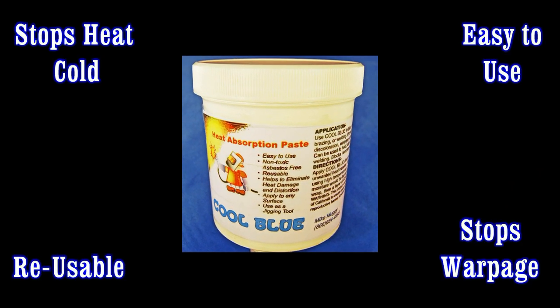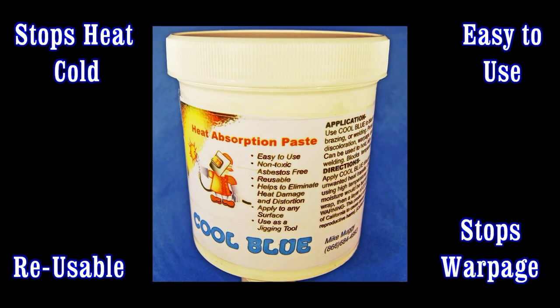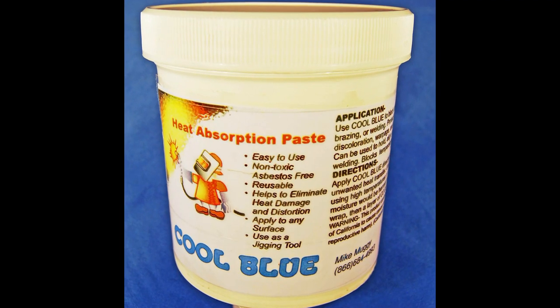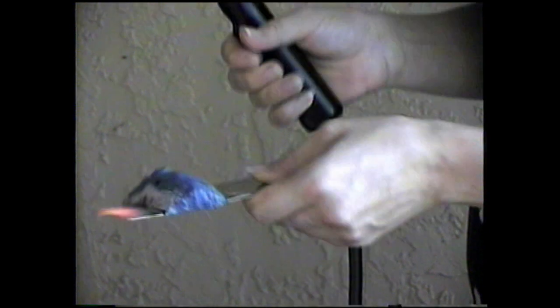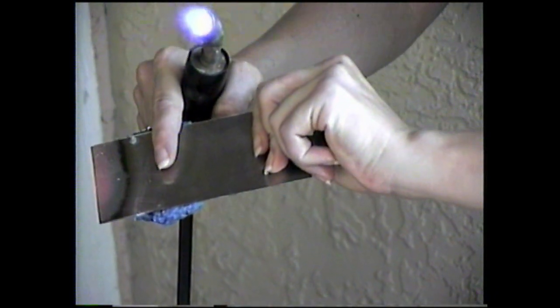The Cool Blue heat paste can be used in almost any welding, brazing, and soldering application. When you need to stop heat cold, Cool Blue is the answer. Do not duplicate or try this demonstration for any reason. Just one inch away, it's over 1,300 degrees and no heat transfer.